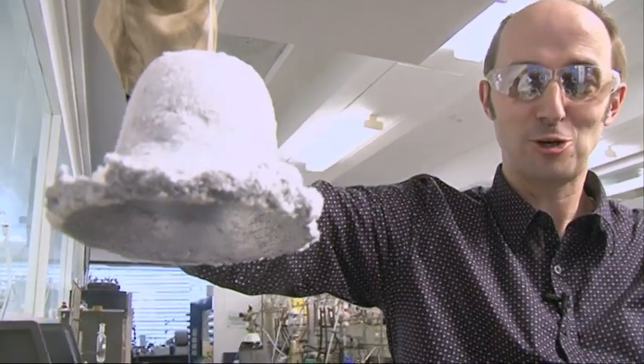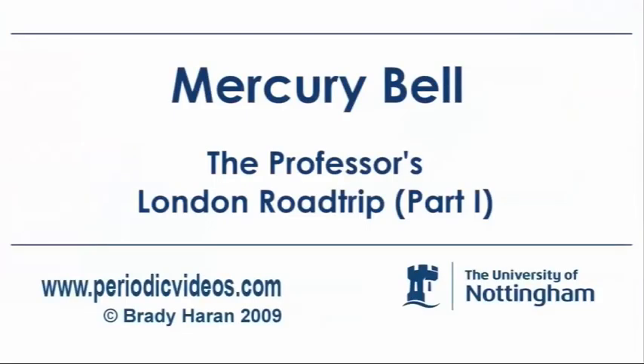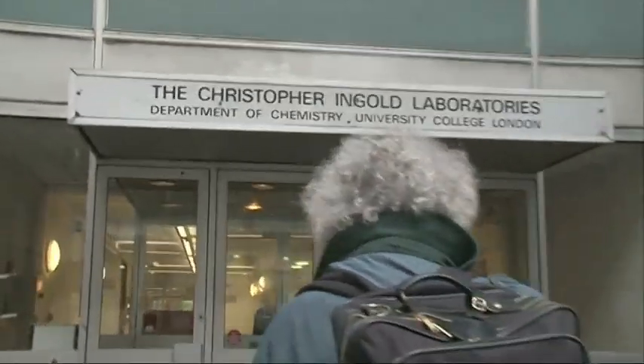I don't know how long it will last in the air — normally I have it in dry ice. Its heat capacity is quite big. We've come to London right away from Nottingham to have a look at something here at University College. One of the chemists here, Andrea Sella, told me that they have something really quite exciting to show us that would go on well in our periodic video. So let's go in and see what it is.